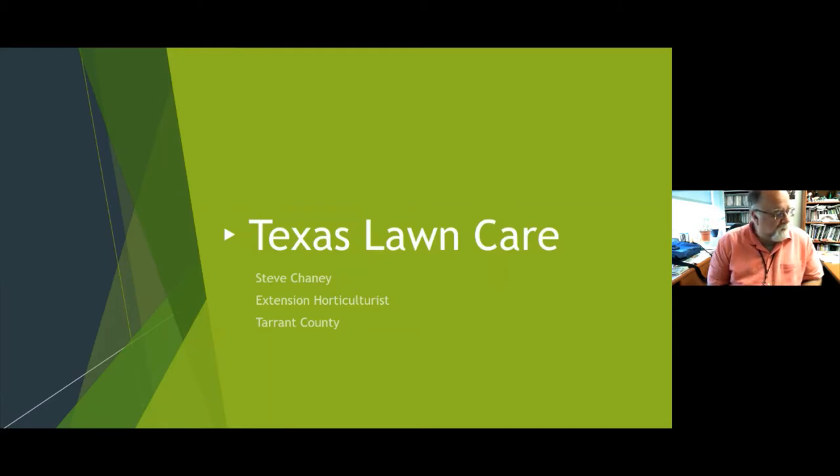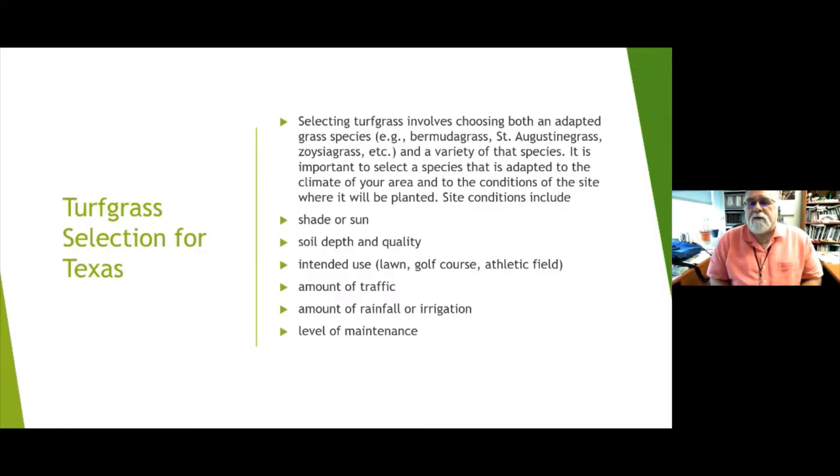Good afternoon — this is a talk about Texas lawn care. My name is Steve Chaney; I'm the Extension Horticulturist in Tarrant County. We're going to talk about the mysteries of lawn care and turf grass selection for Texas. Selecting turf grass involves choosing both an adapted species, such as Bermudagrass, St. Augustine, or Zoysia, and then an individual variety of that species.